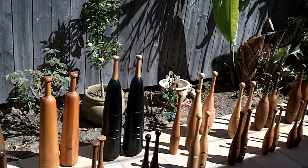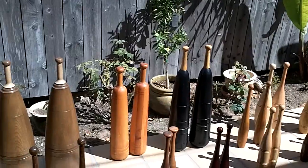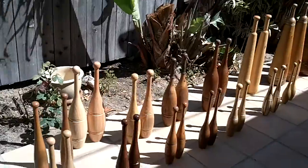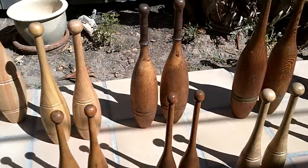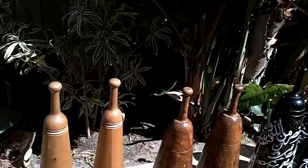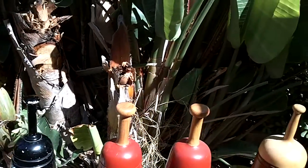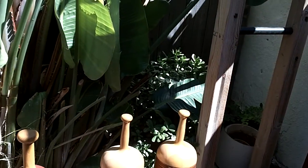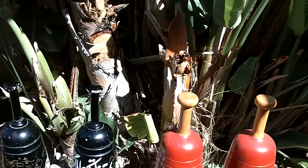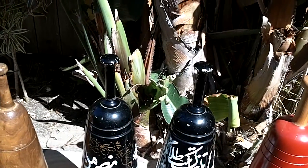I want you to keep two things in mind when you look. First, notice the difference in the handles across every set of clubs — how thin some appear, how long some appear, how thick they are, how big the balls are on the end, or in some cases no ball at all. Personally, I like something I can grip and hold. I don't like too big a knob — it interferes with my wrist.